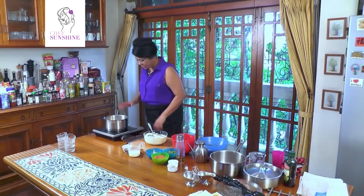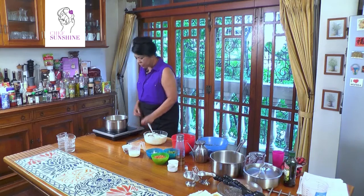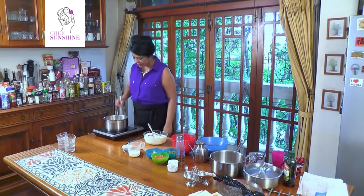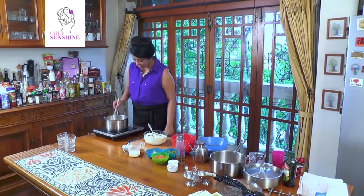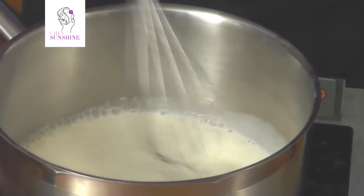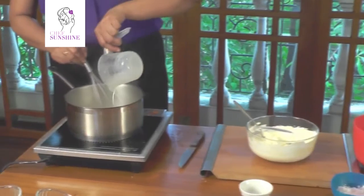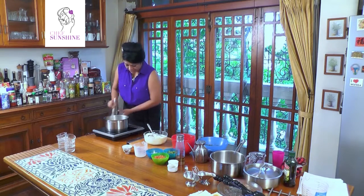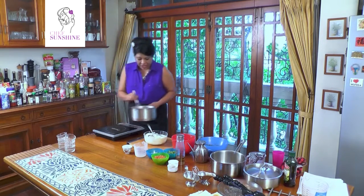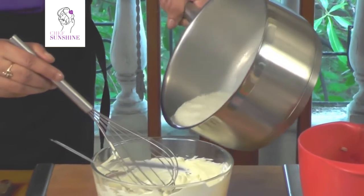Our cream cheese is beaten and our gelatin has become spongy. What we are going to do is, on a very low heat, stir the milk and the gelatin so that the gelatin dissolves. This will take a little bit of time. Once the gelatin is melted, we add the rest of the 250 millilitres of milk and thoroughly mix it.